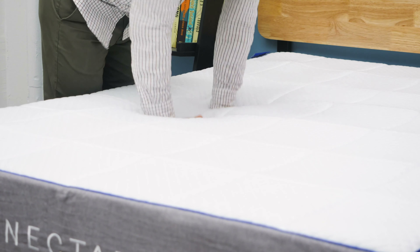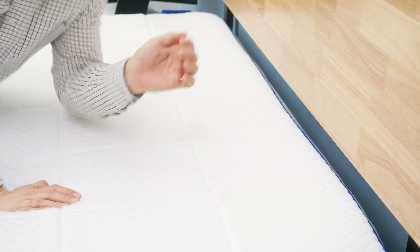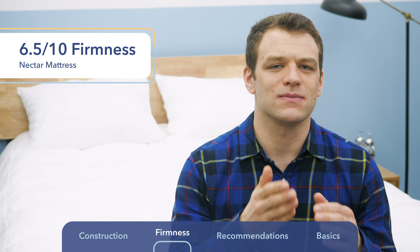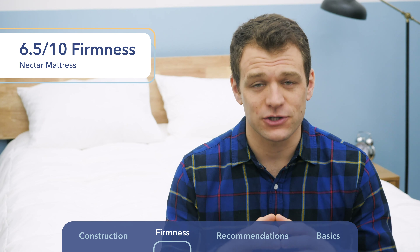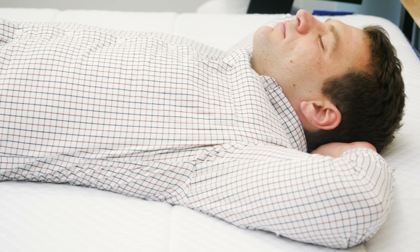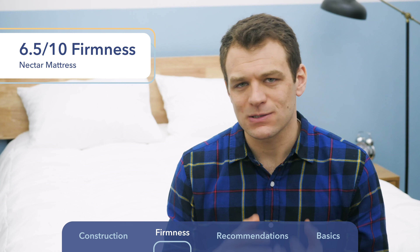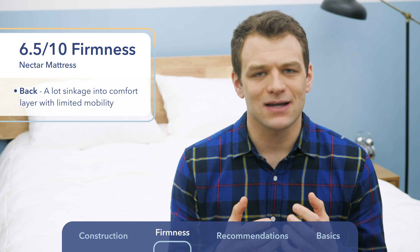The Nectar mattress comes in at a 6 out of 10 on a firmness scale, 10 being the firmest. Some of my other testers here at Sleepopolis found it to be just a little bit firmer, averaging out to a 6.5 out of 10 — right in that medium range, a nice mix of support and pressure relief. It has a lot of memory foam on top, so you do sink into the mattress. Even lying on my back with weight evenly distributed, I could feel myself start to sink in, with that contouring hug. As you change positions, because of that slow response from memory foam, there's not a lot of bounce to it.